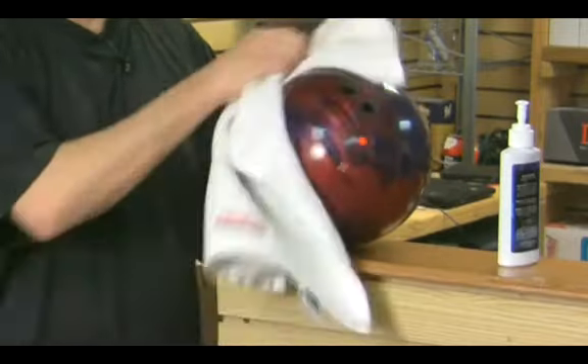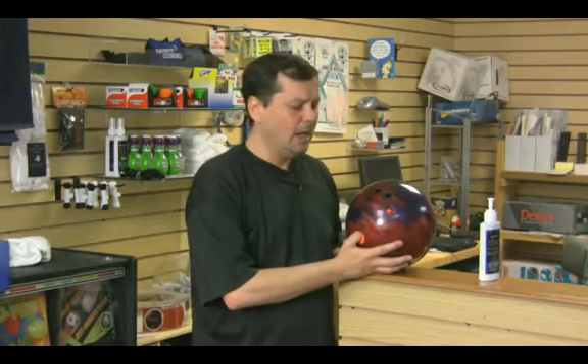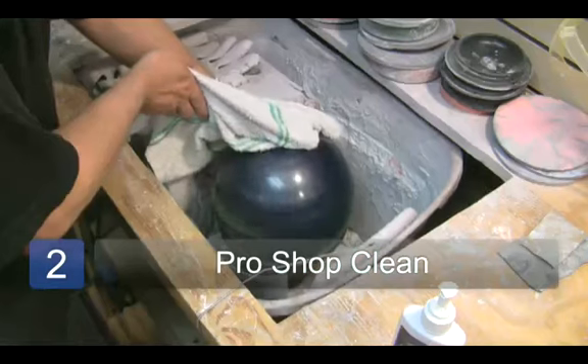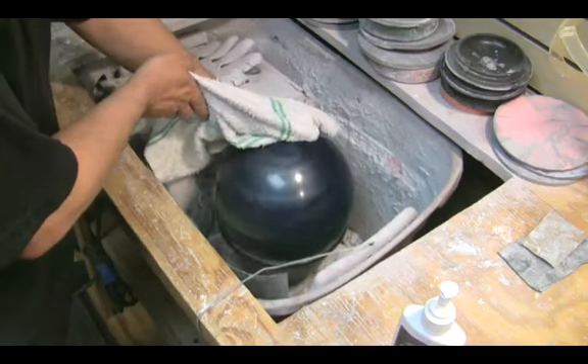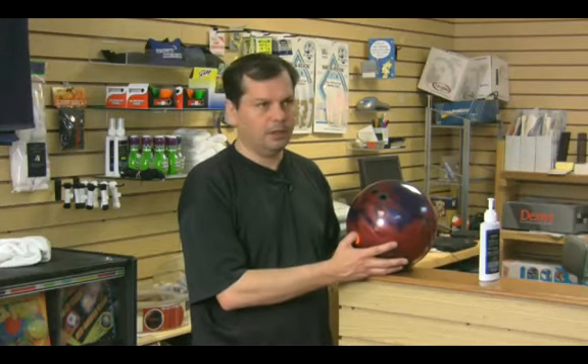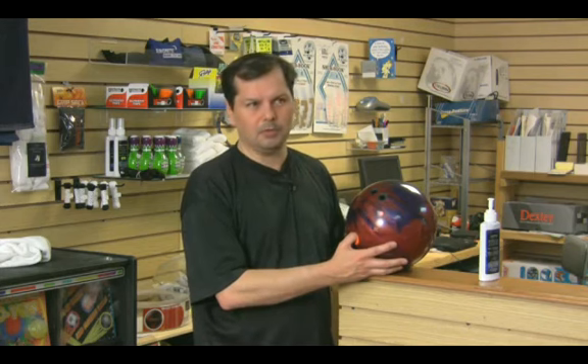What that does is it gets that extra oil off. Now it will be collecting over time, so you do need to bring it into your local pro shop and let them clean it for you once in a while and get down deep into the pores of the ball, because it will tend to lose its reactivity after you use it for a while. It varies on how many games, but once you start seeing the ball hook less and less, it's probably time to bring it in to the pro shop.